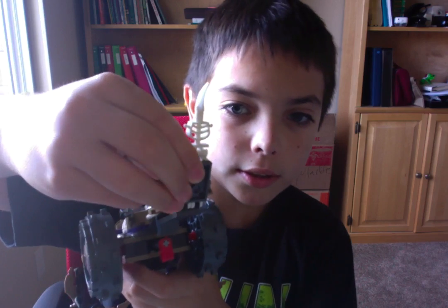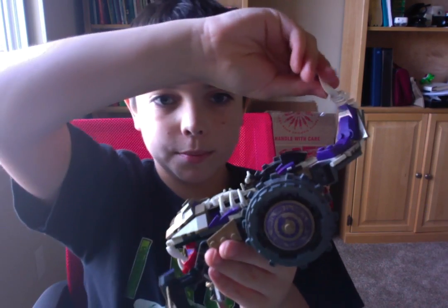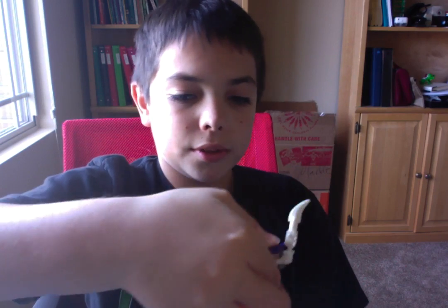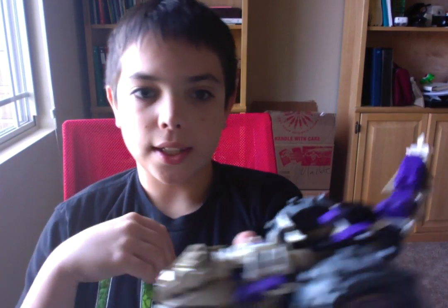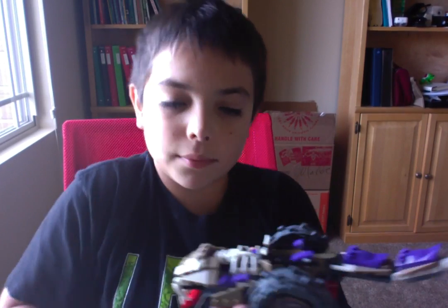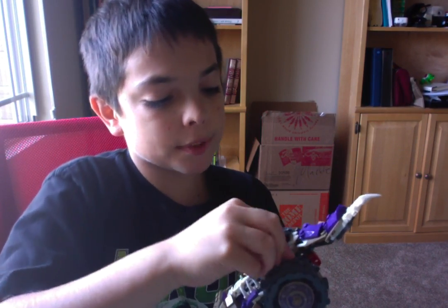You can move the tail around and you can go all the way like this if you want, like a scorpion kind of, or you can go as low as you want. I like to do it kind of in the middle.